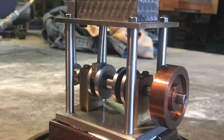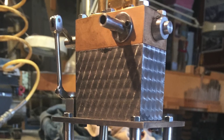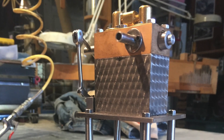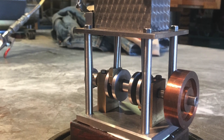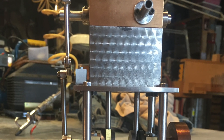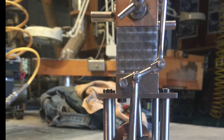Hey boys and girls, this is a really nice little project for a beginner or even someone who's been doing this for a while. The really great thing about it is it's a scratch build — if you screw up any part you just go back to your scrap box and get another piece of material and start over.